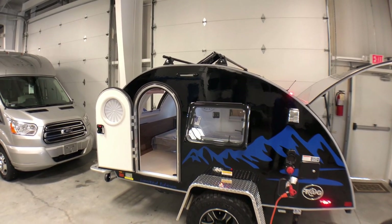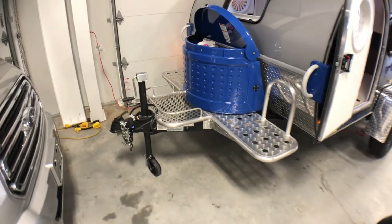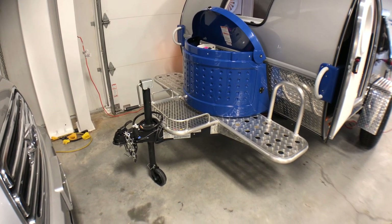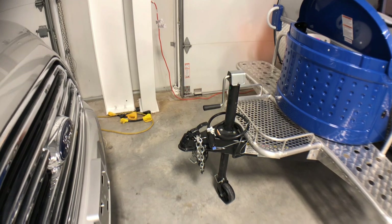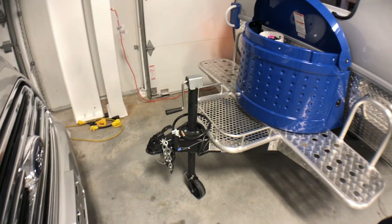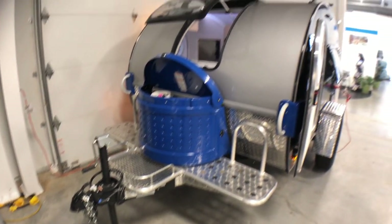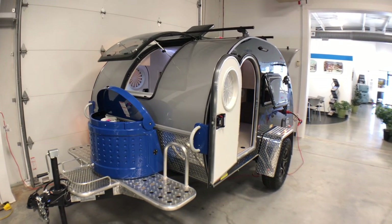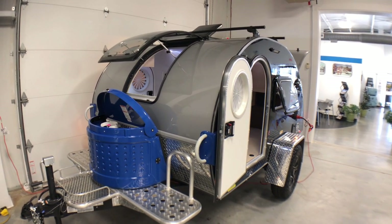Heading right back up to the roof you can see you've got the roof rack system that comes on the Outback, and up front you've got the Outback platform and the front cargo rack — a perfect area up front to put a generator, maybe a storage box, or a couple of other items. Up front you've also got a manual crank jack and it's set up for a two-inch ball. This is super lightweight — under 1,500 pounds, only about 13 and a half feet long — so you can store this in your garage and pull it with just about anything.